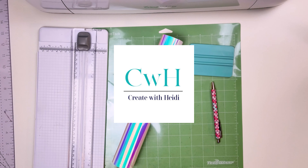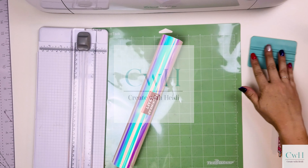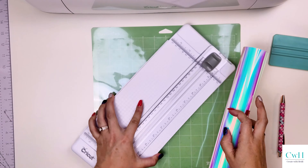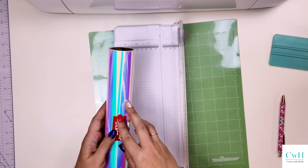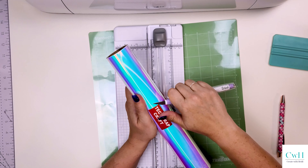Hey there, this is Heidi from Create with Heidi. Today I'm going to show you how to make a color changing and glow in the dark children's cup. I'm going to be using my Tech Wrap squeegee and weeding pen. I'm also going to be using glow in the dark holographic vinyl.